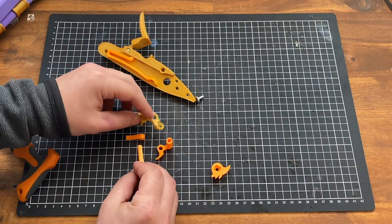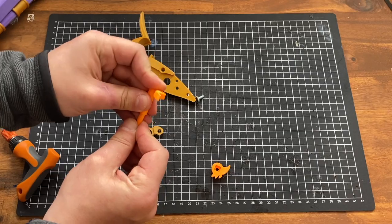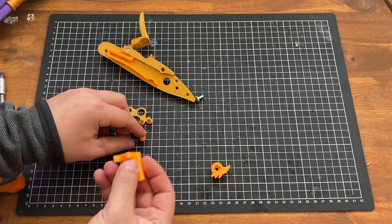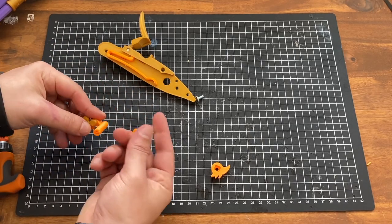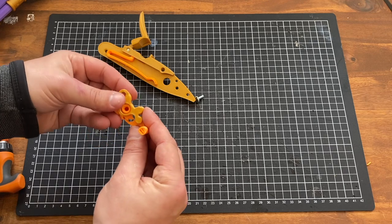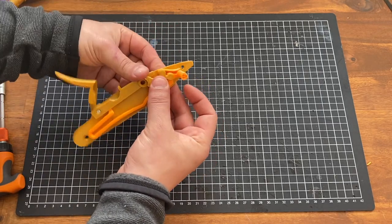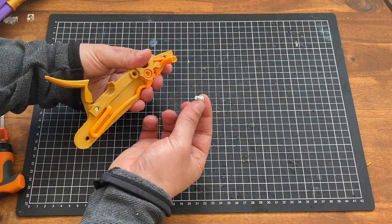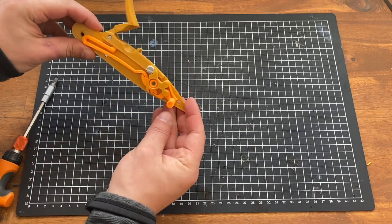Now let's flip it back over to do the sear and tumbler parts. First, take sear part B and slide that in there — that's going to prevent this from snapping while still being rigid because it's got that shell. Take the bridle piece — it should go like that. The sear spring goes on that portion. Finally, add the tumbler, making sure it's at the bottom, and circle that there. It should fit pretty snug. Hold that down and grab your 10mm screw.